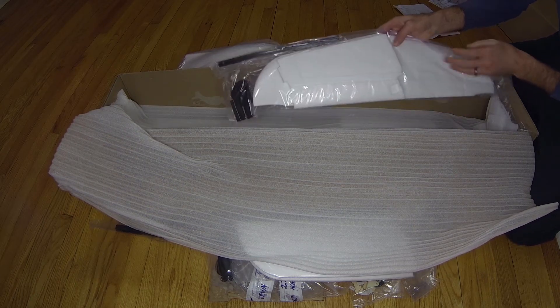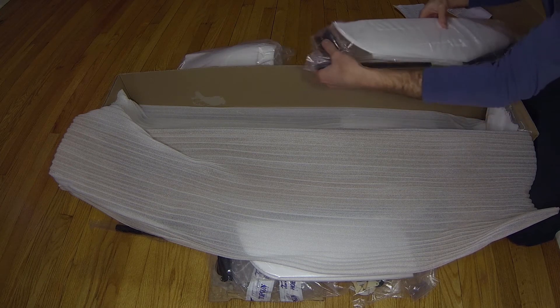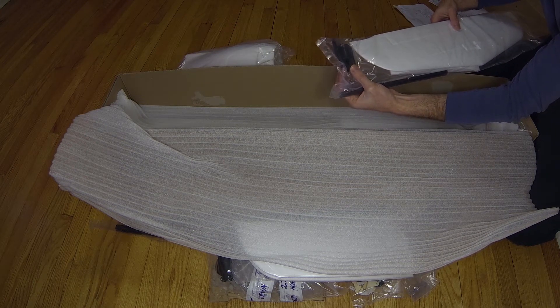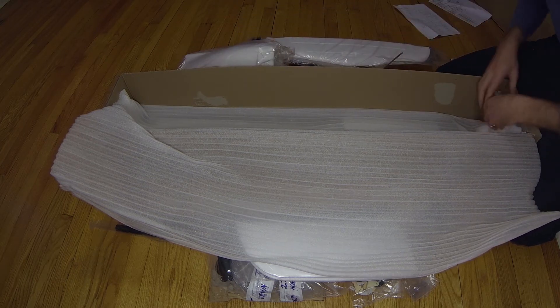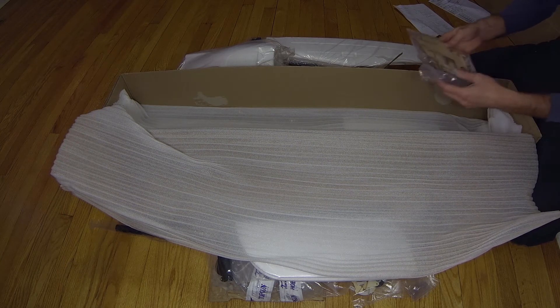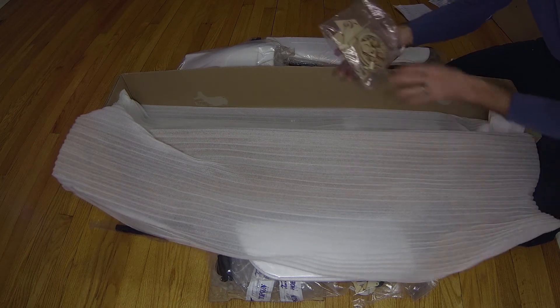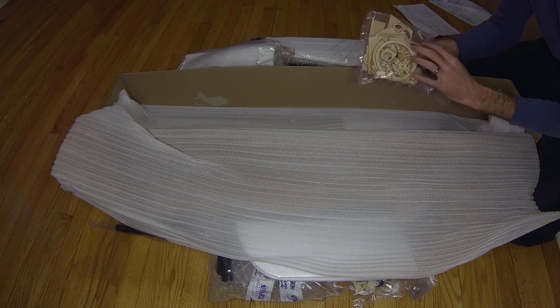Here's the T-tail assembly. It comes with everything — extra carbon spars for the tail and the whole bolting assembly for that. So you get two different tail styles. In this bag here are all the wood components, and we'll be going through all those.